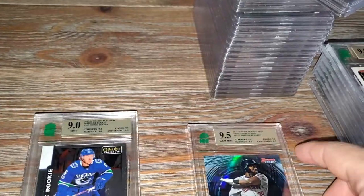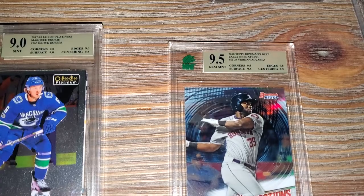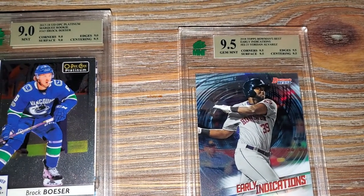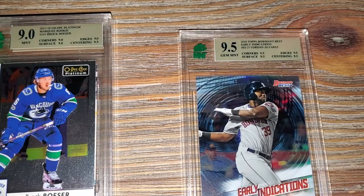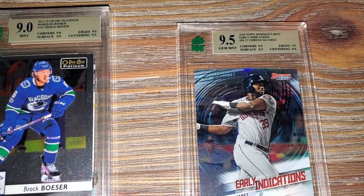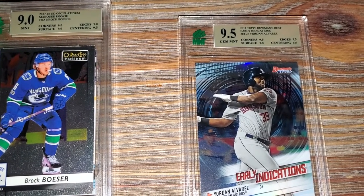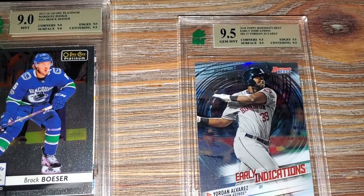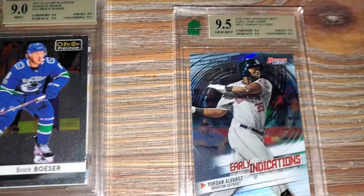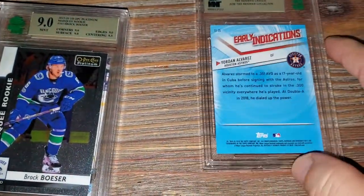2018 Bowman's Best - this is an insert of Early Indications of Yordan Alvarez. Corners 9.5, surface 9.5, edges 9.5, centering 9.5 - so this is a true Gem Mint again for the Yordan Alvarez rookie card.